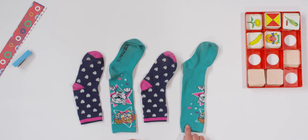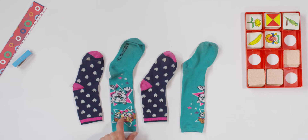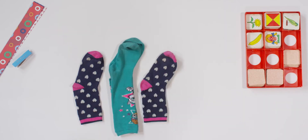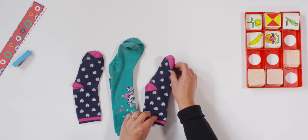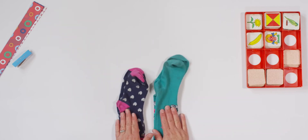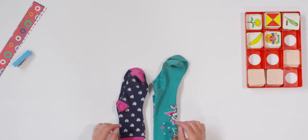I have this green sock. Can you point to the screen at which sock I should match it to? Did you say this sock? You're right. So I'm going to pair them together. And now I have my blue sock with hearts. Do you see the other sock with hearts? Right here. Let's match those together. Good job. We just practiced matching patterns and helped with laundry.